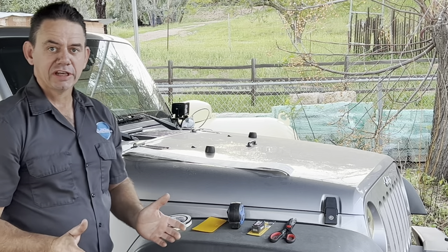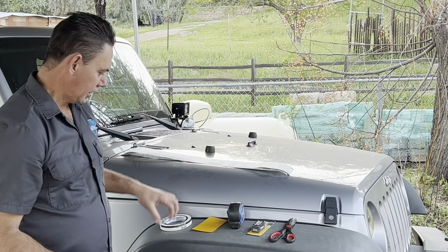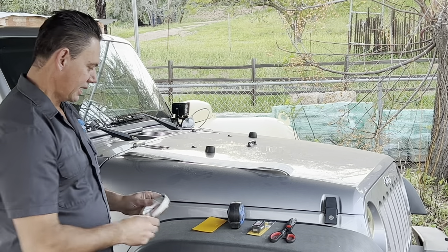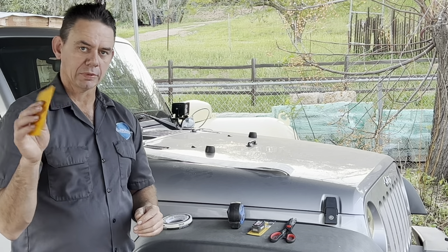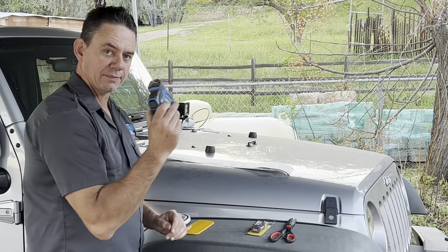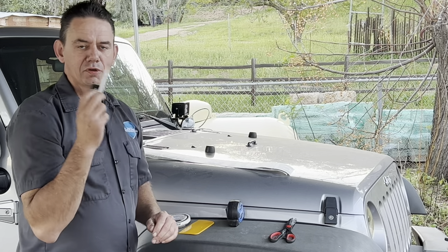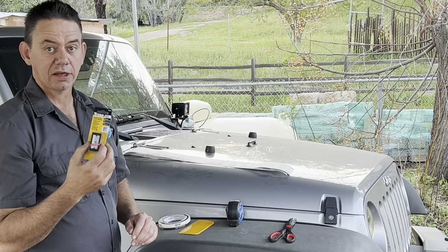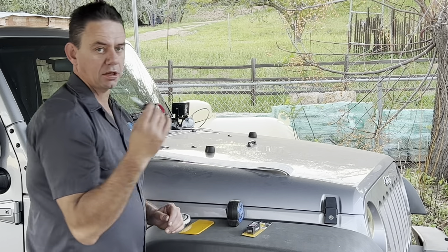Some of the things you're going to need to install your decals on your hood is some masking tape, a squeegee of some sort. This is a body filler or a bondo spreader that I'm going to use to help get the air bubbles out. You're going to need a tape measure. You may or may not need an X-Acto knife or a razor blade, and a pair of scissors.